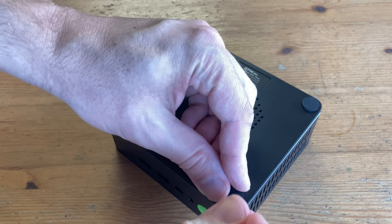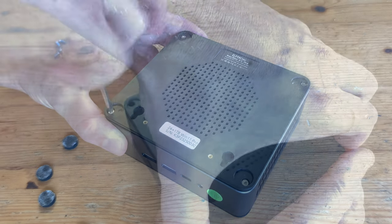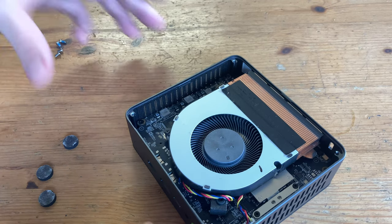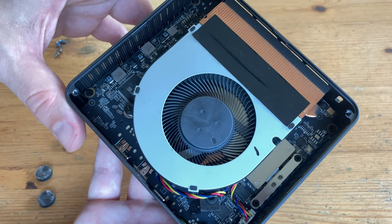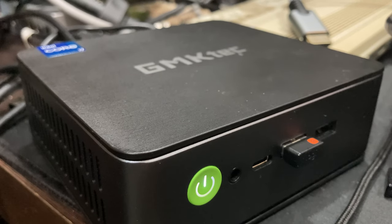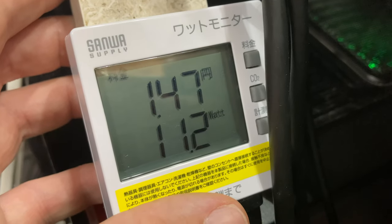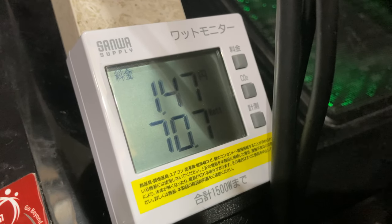To take off the bottom, we first need to remove the rubber feet and take out four screws, then pull. There's nothing really we can do here — we can change the thermal paste. One thing to note is that this fan is quite large for this case, which should mean low noise. Here's how it sounds at idle, and now under load. So what we have here is a rather quiet mini PC. Here's how much it pulls from the wall at idle, and now under load.